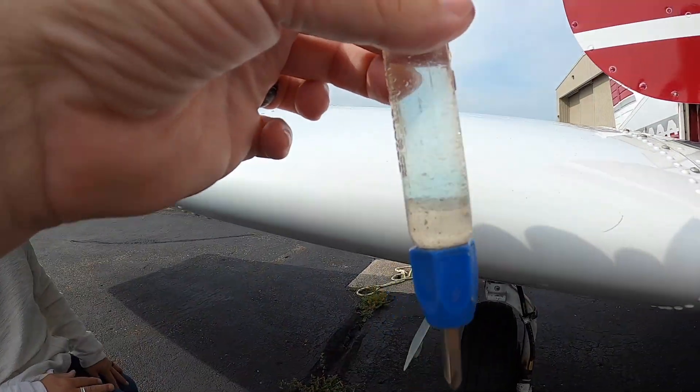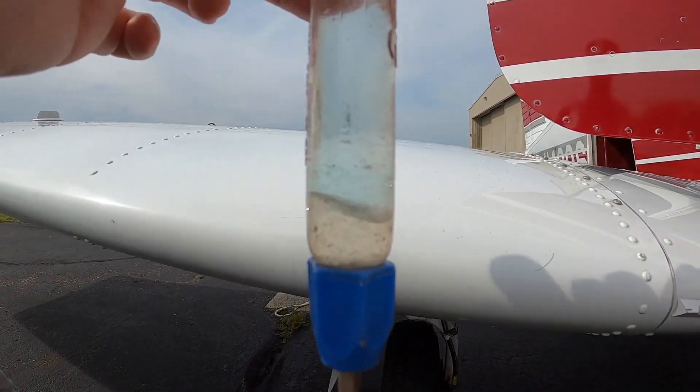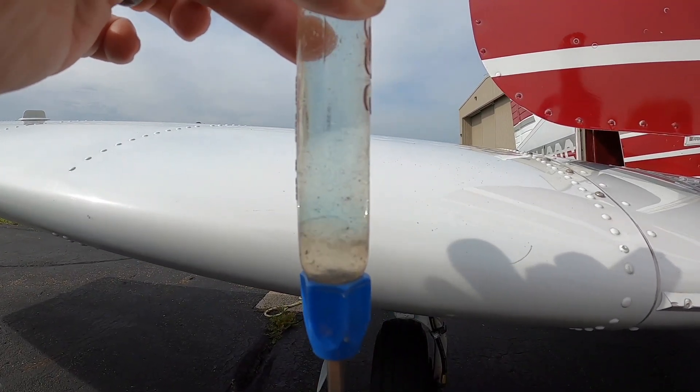See the water in the bottom there? It's blue up top like it's supposed to be, and in the bottom you have this different layer — that's what water in the gas looks like. I've never seen that before.